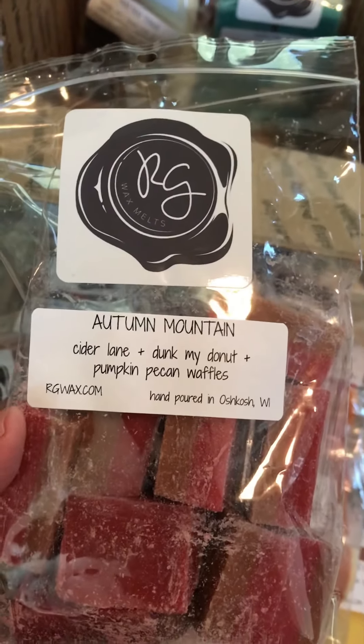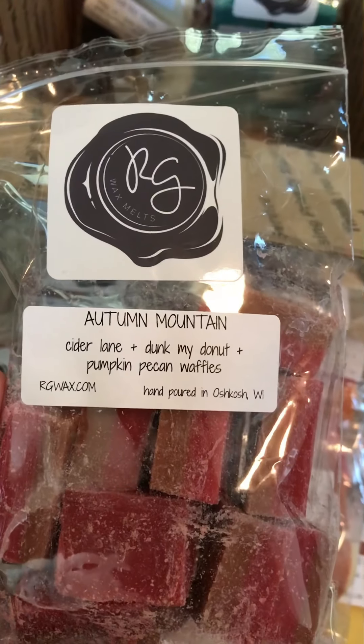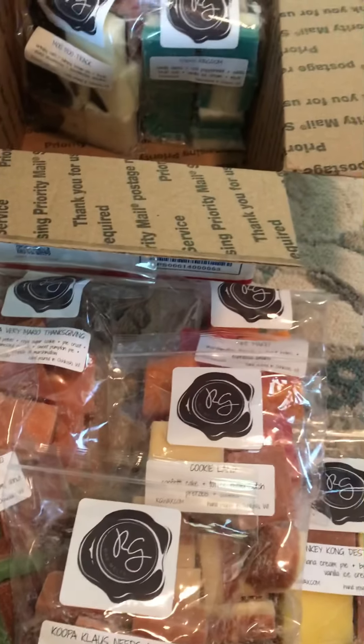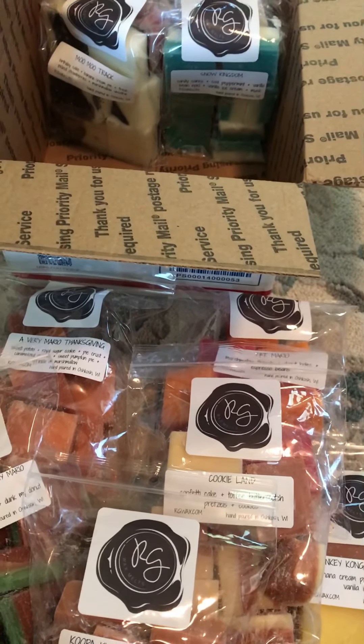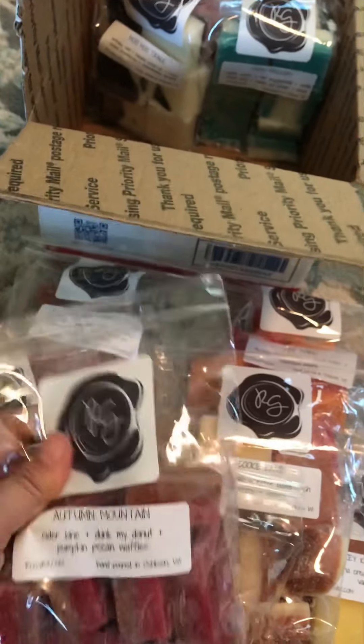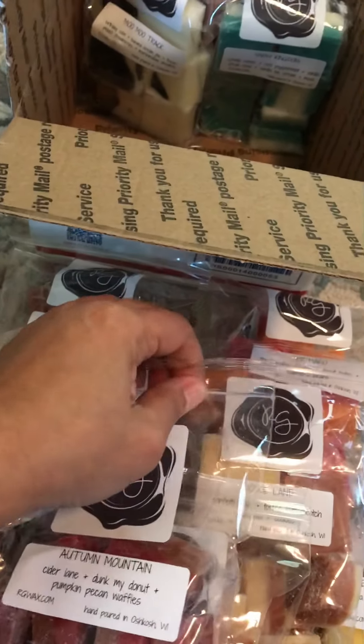This next one is Autumn Mountain, and the notes are Cider Lane, Dunk My Donuts, and Pumpkin Pecan Waffles. I smell more of the Cider Lane — I don't smell the Dunk My Donuts or the Pumpkin Pecan Waffles. Maybe when I warm it up, it'll smell more.